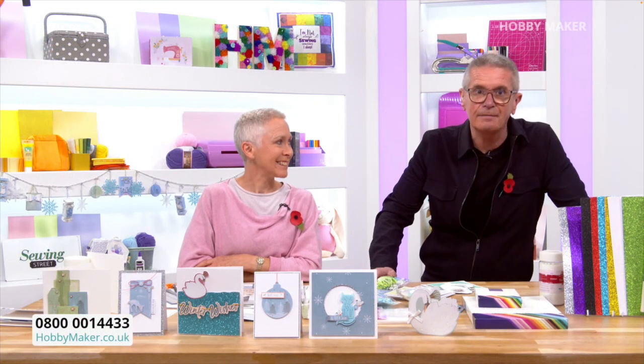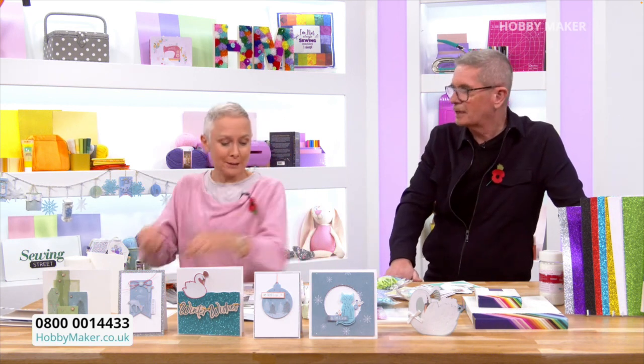We've got some amazing deals from Paper Mania — first time ever on air. We can get one more demo in, I've just been told. I'll do it really quickly, I can do it quick.